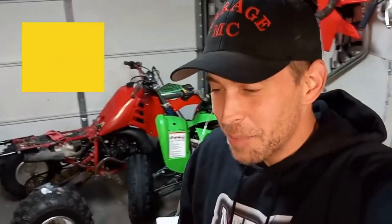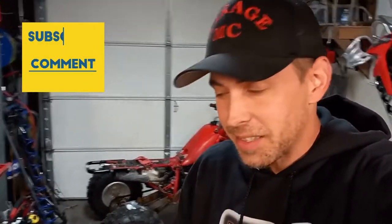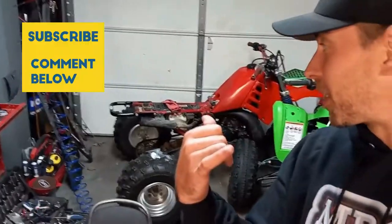What's going on YouTube? Matt from Garage MC here. We got a package in the other day from Curtis over at 223cycles.net. We got the PWK 38mm Air Striker carburetor with a whole bunch of mods all done to it, custom built for the three-wheeler that I'm building.